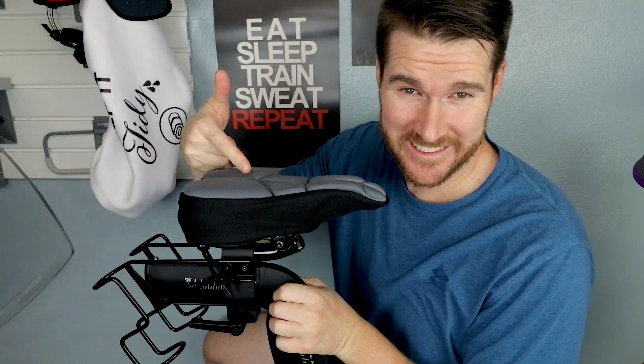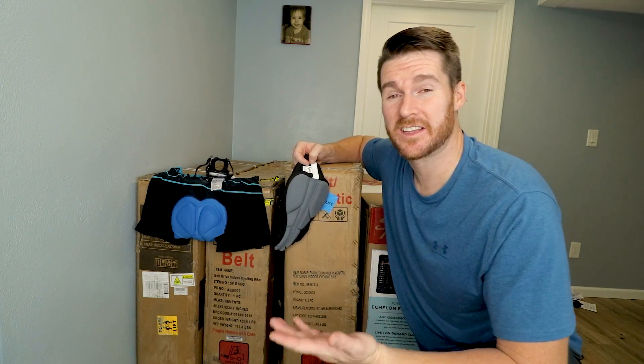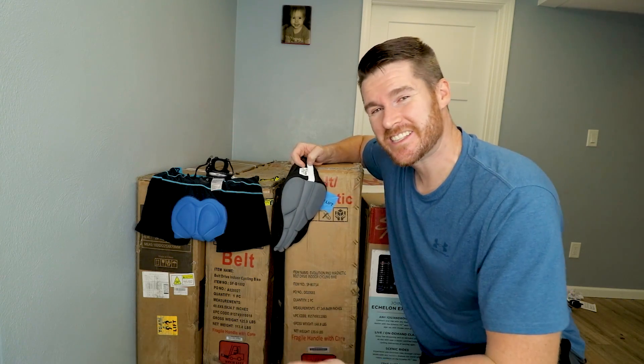In case you're wondering, the seat cover fits the Echelon, Peloton, NordicTrack, and NYX Fitness — which just came in, review coming soon, so subscribe so you know when that comes out — and probably all these bikes. So if you're looking for something to give you a little more comfort, check this out. Try the shorts if you want, I think they'll help. Otherwise, ride through it and see if the soreness goes away.